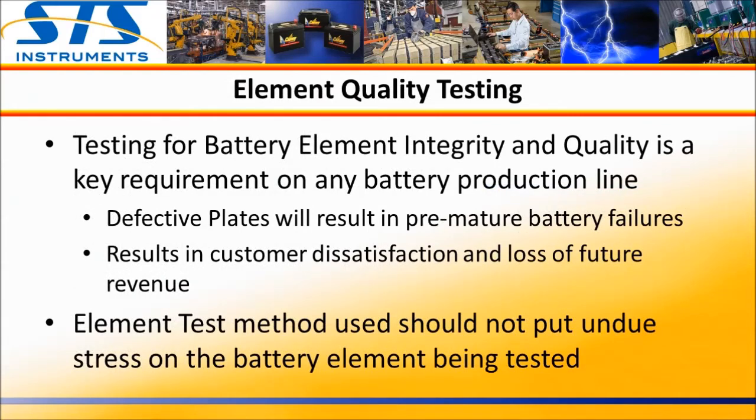Since battery elements are the most critical component of a battery, ensuring their proper construction is of key importance. Latent separator defects can result in premature battery failure, shortening the life of the battery. Such faults cannot be detected with simple impedance measurements. However, any test method used should also not result in any damage to the plate set, so care should be taken to use the proper test technique, as we just covered.